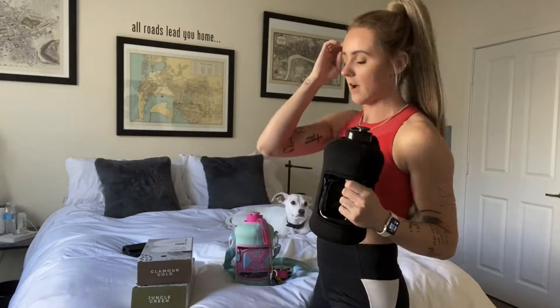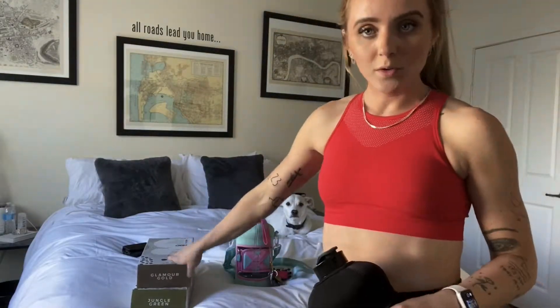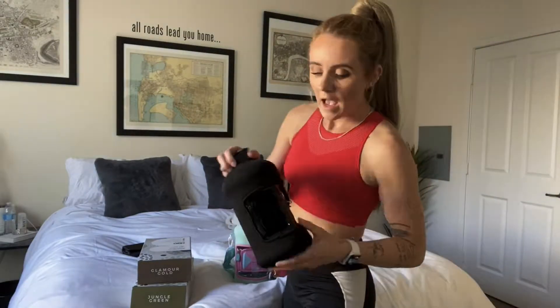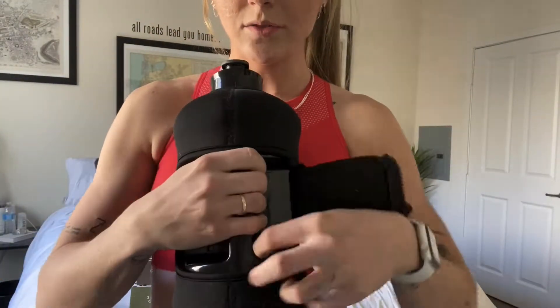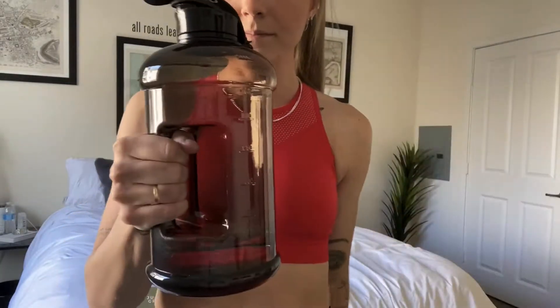I'm going to dress up my black water bottle with the Glamour Gold and the Jungle Green. Let me just demonstrate how easy it is — literally zip, undo, pull out, and over the top. Done.